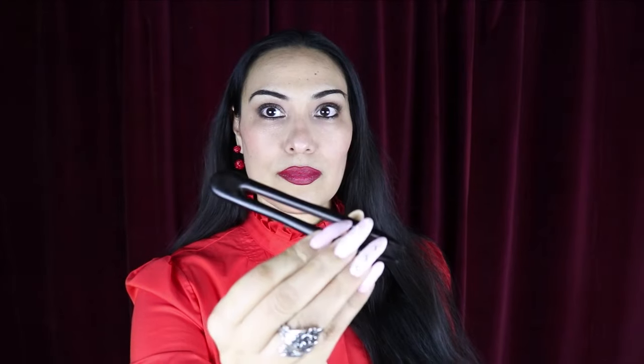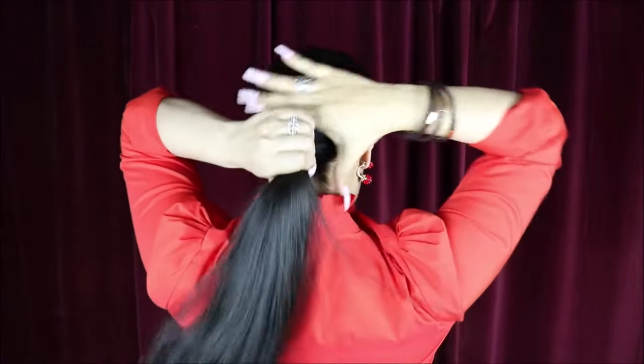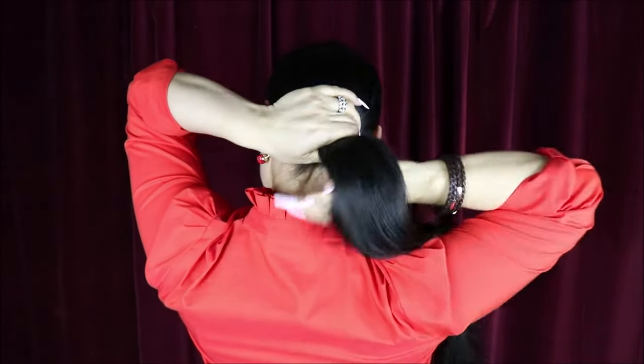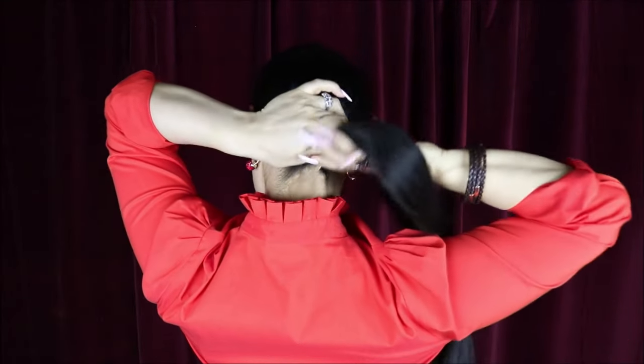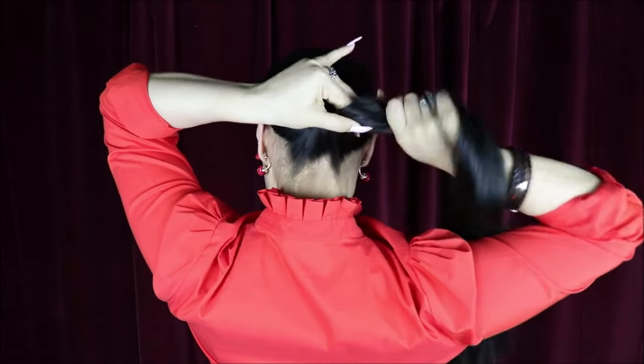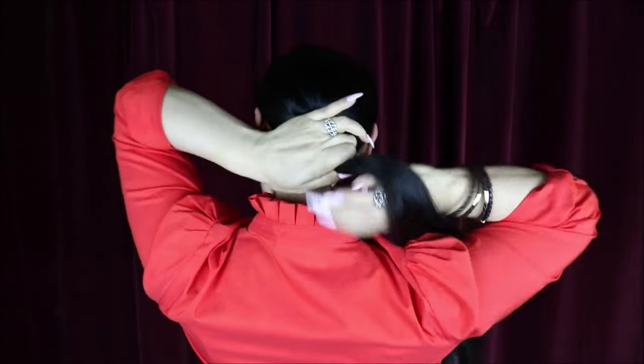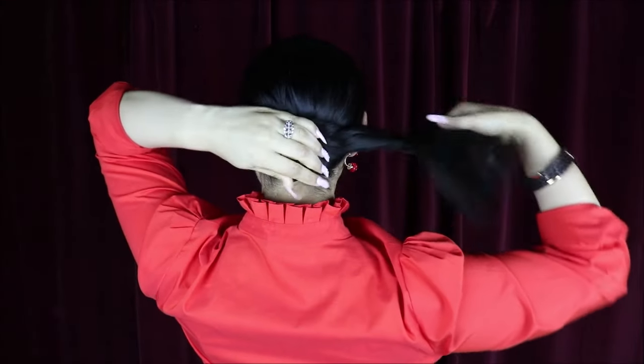Now we're gonna be using the double-tooth hair prong — this one's also made out of wood. The wood ones are my favorite. Again, I'm gonna go low with this one, but remember you can go any height you'd like. I'm gonna begin doing the same thing; this is just gonna be a regular bun, so I'm just twisting my hair going around forming that hair bun.